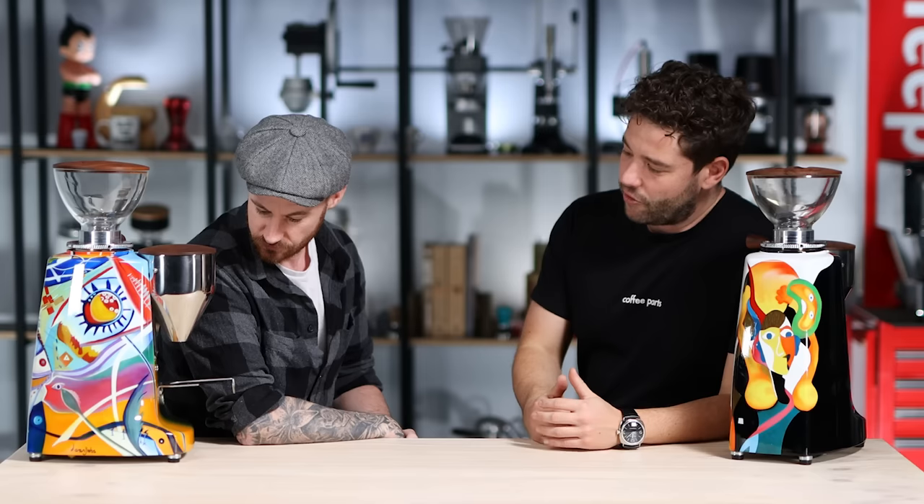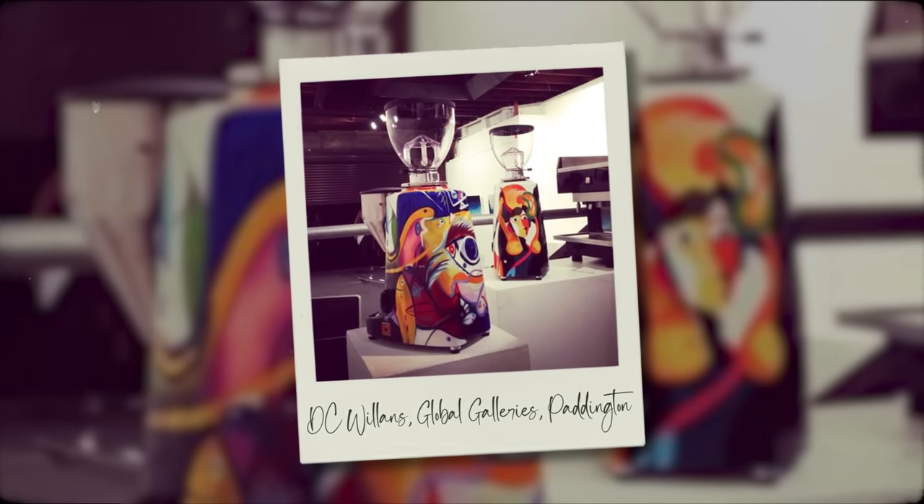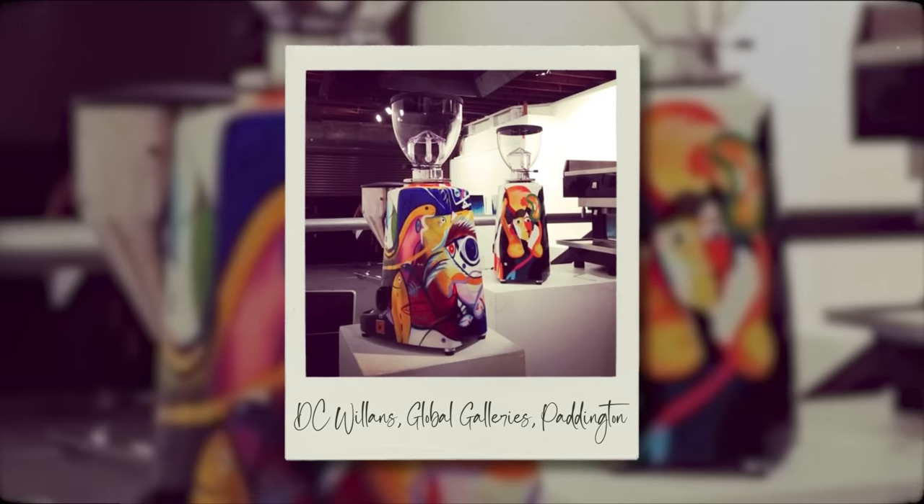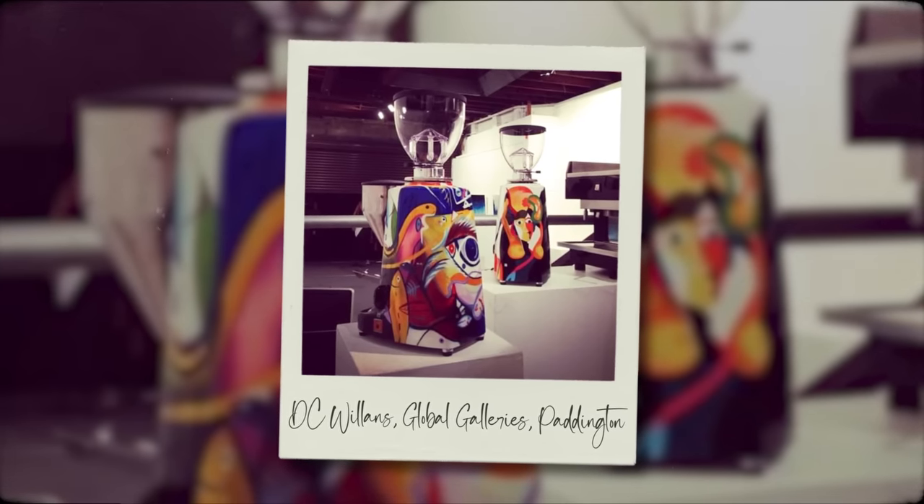I feel like that just narrowed everything you've done into a very, very small amount. Through that journey, you've done exhibitions in art galleries and some of those exhibitions we've lent these grinders out to be there. So it's been a cool process — nothing really to do with coffee per se, but more just a personal process.